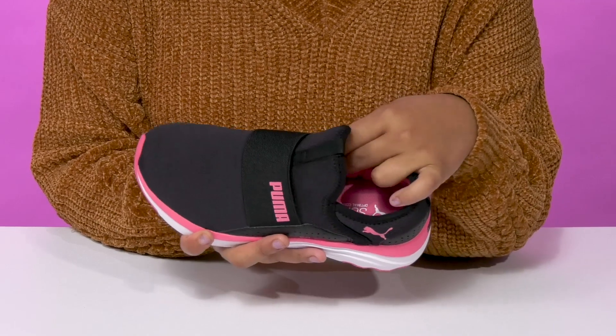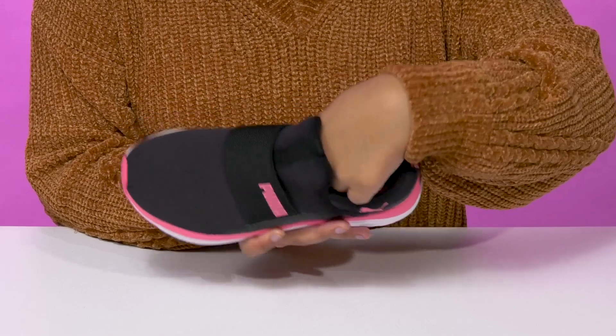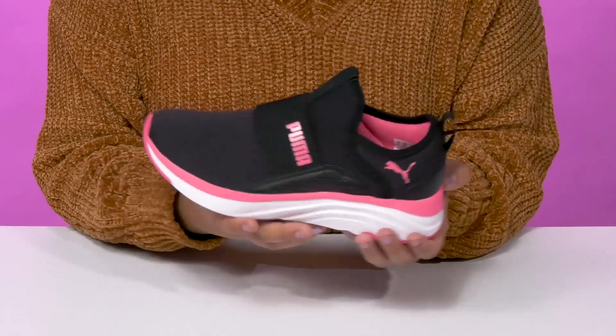Inside is a breathable textile lining with a well-cushioned insole that uses soft foam to give them added comfort all day long.